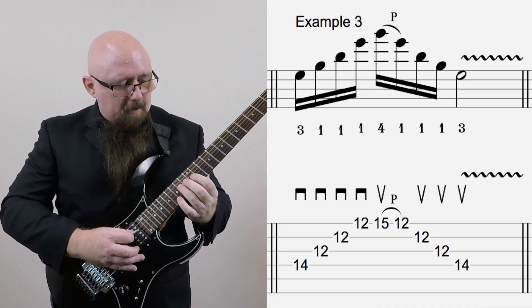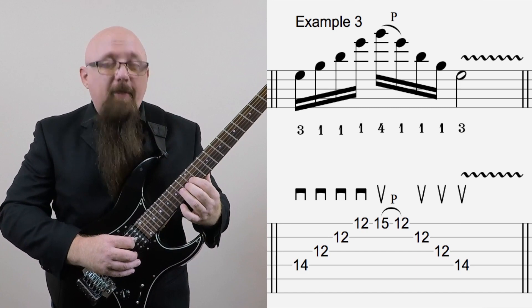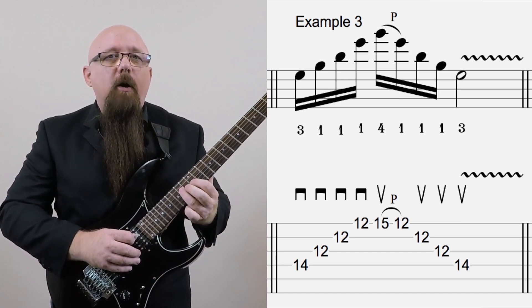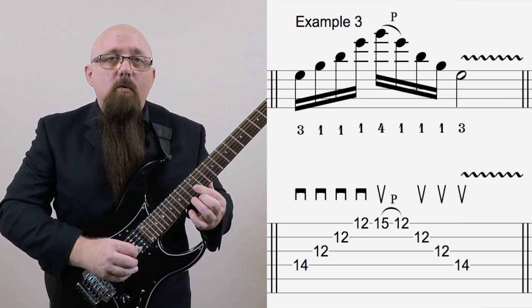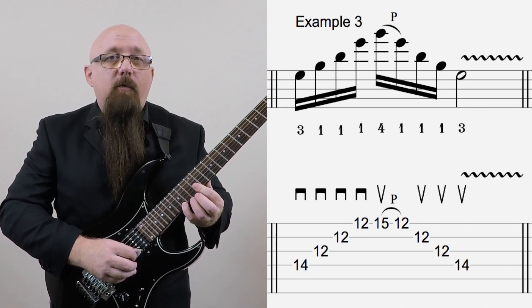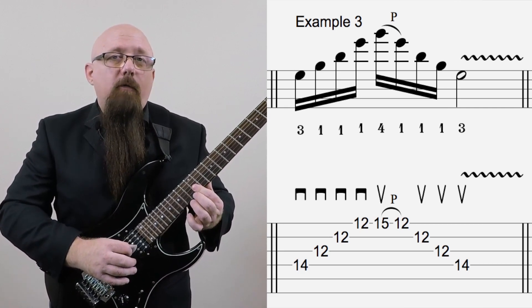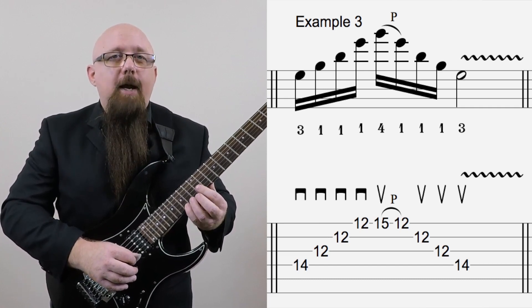Now let's take a look at example number three. In this example, we're changing the chord from E major to E minor. We've got a triple roll where we've got three strings: the 14th fret with our third finger, then 12th fret on string three, 12th fret on string two, 12th fret on string one. Then we've got 15th fret with our fourth finger, pull off, 12th fret on string two. You can hear bleeding there — that was an error. We don't want that, so we're going to clean that up.